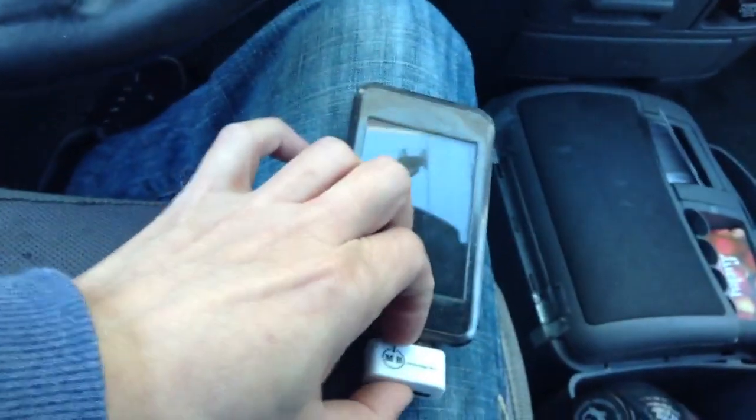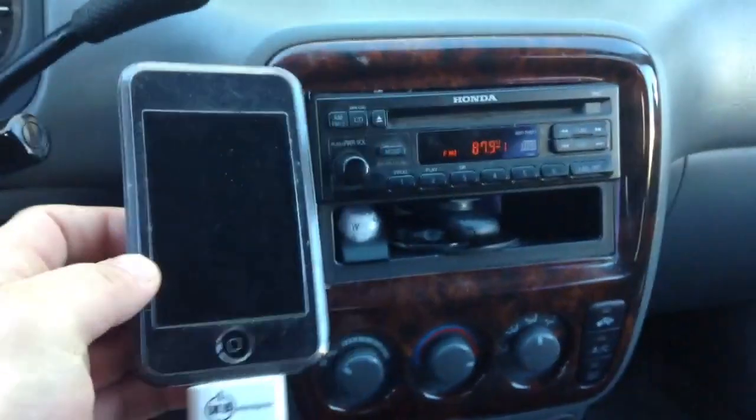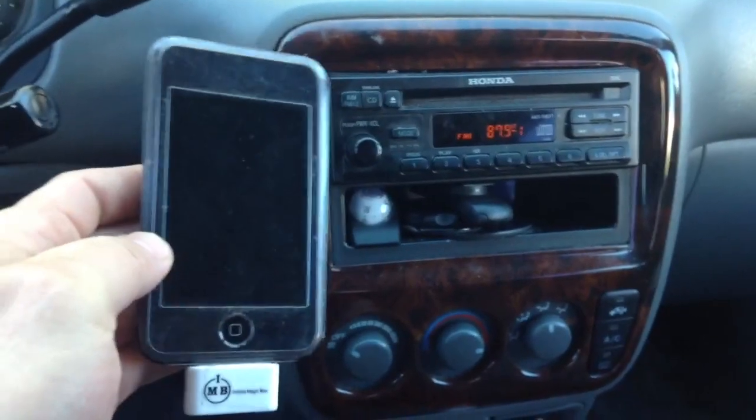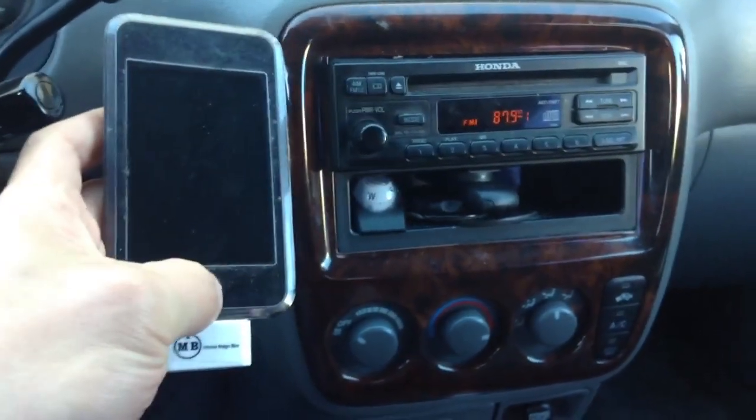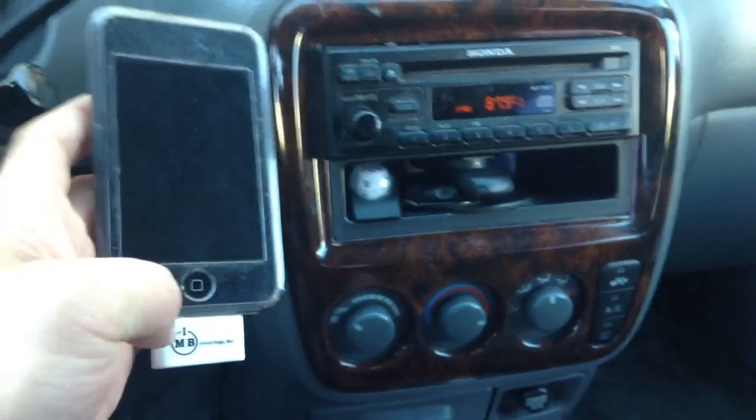This tiny little gadget will do its magic. As soon as we plug it in, you'll notice that the hissing sound or noise goes away. That's because now this transmitter is actually working.